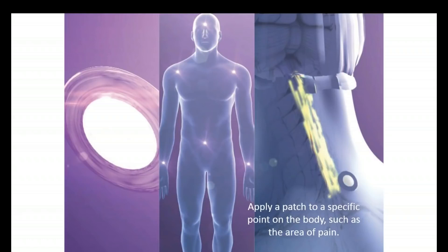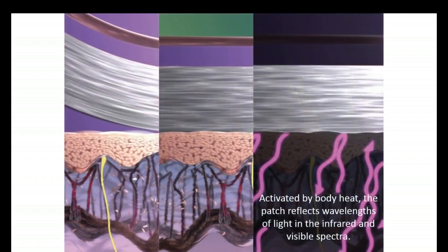So how does this work? With the X39 you simply apply the patch just about anywhere on the body and it goes to work. The two locations we recommend for convenience are the back of the neck and below the belly button, as illustrated here. When you apply the patch to the surface of the skin, it is immediately activated by body heat. Keep in mind that body heat is a form of light — infrared light — and this activates the patch, causing it to reflect very specific wavelengths of light that stimulate the surface of the skin.